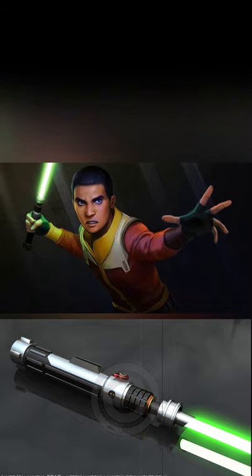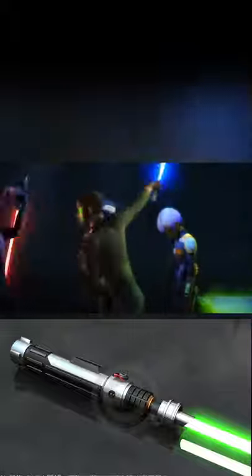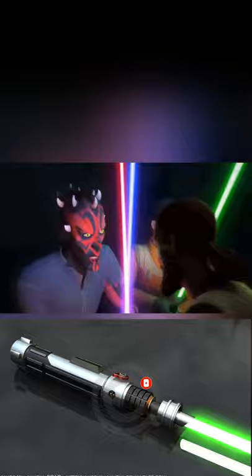Though he loses his hybrid lightsaber at the end of the previous story arc, Ezra builds a new blade immediately before the events of Season 3. This weapon contains a crystal that projects a green energy blade, and its hilt bears an industrial, utilitarian look befitting a smuggler and outlaw like Ezra.